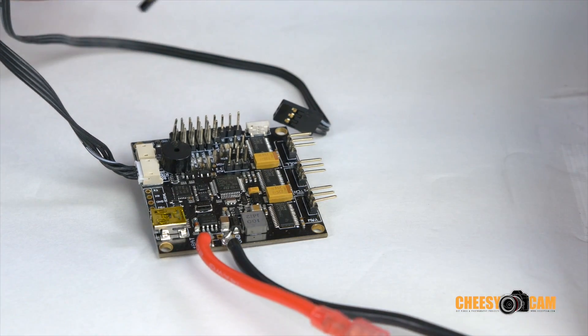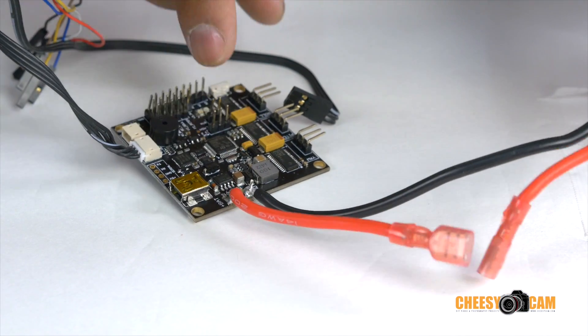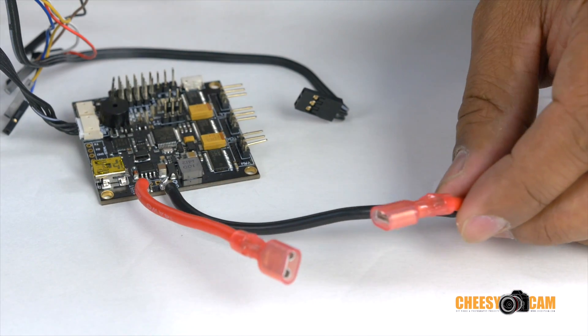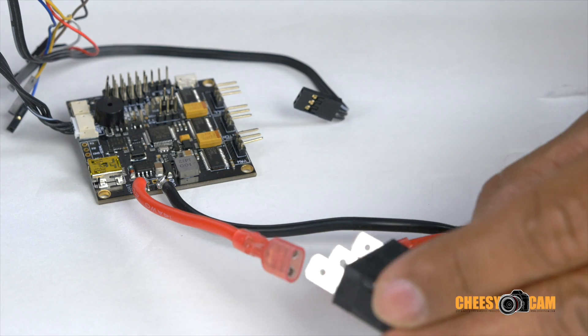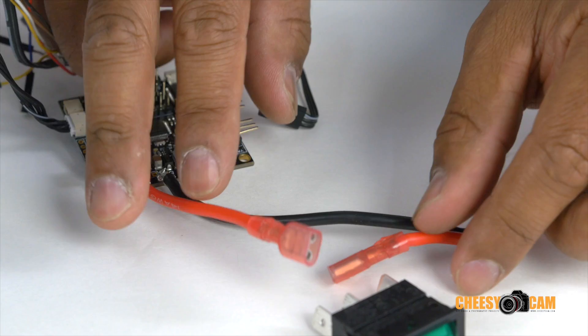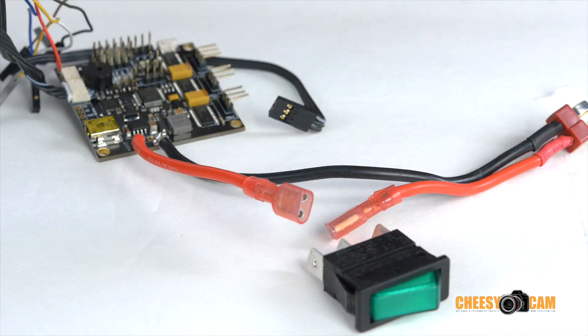First thing I want to point out is the power soldered here to the board with these two spade connectors — that's something I did in order to add a switch in the middle. This switch connects in between my positive cable, so the switch is what I use to break that continuity. That's how I set mine up — I just clipped my power cable right down the middle and then added this little switch here.